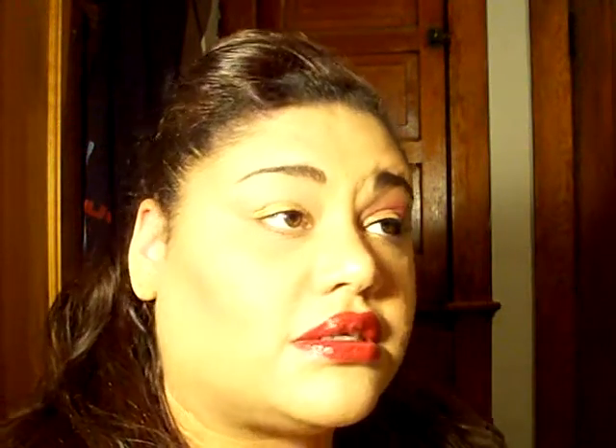Just like that. Since this is a cream eyeliner that I put down, I'm going to go over it with a gold eyeshadow, which is Yellow Gold by NYX. I'm just going to be placing it right on top of that gold color to set it so it won't crease.